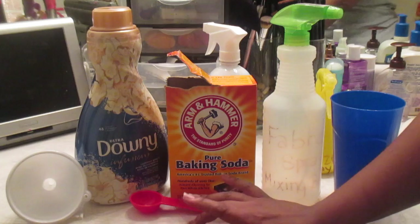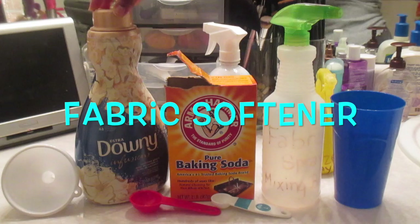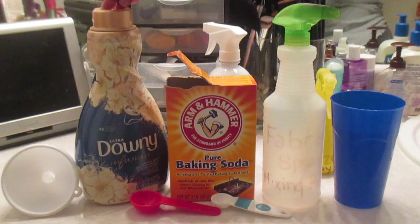The first thing you're going to need is a funnel — it just makes everything easier. You're going to need your favorite fabric softener. I personally don't have a favorite; I just like it to be name brand, either Downy or Snuggle.